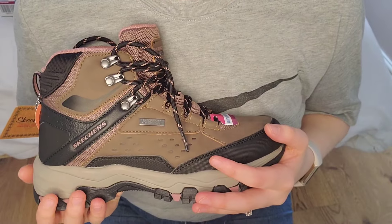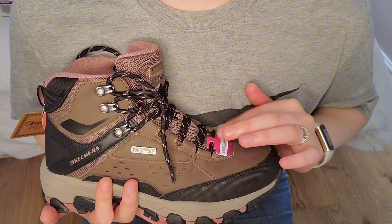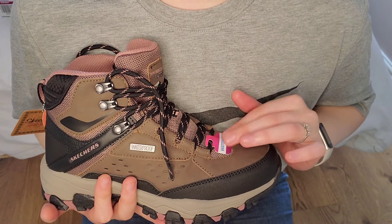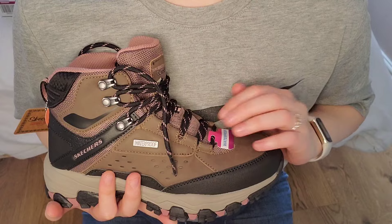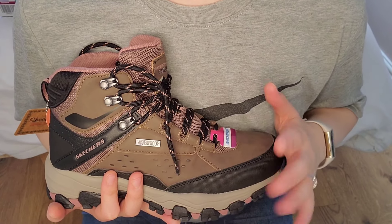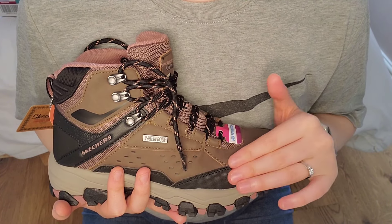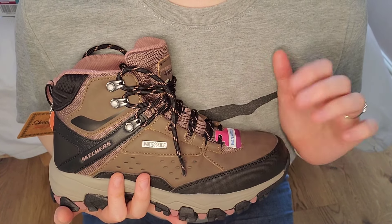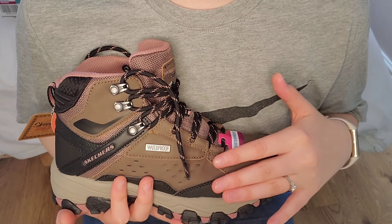But yeah, I just wanted to show these boots before I get them dirty tomorrow on my hike. It's perfect hiking weather at the minute because it's not too hot — it's sunny, but still fairly cool.